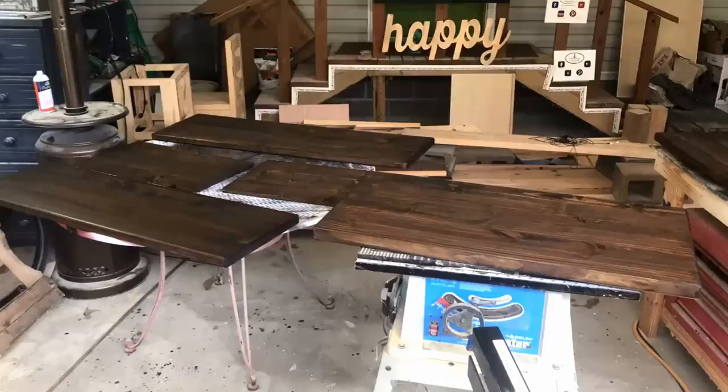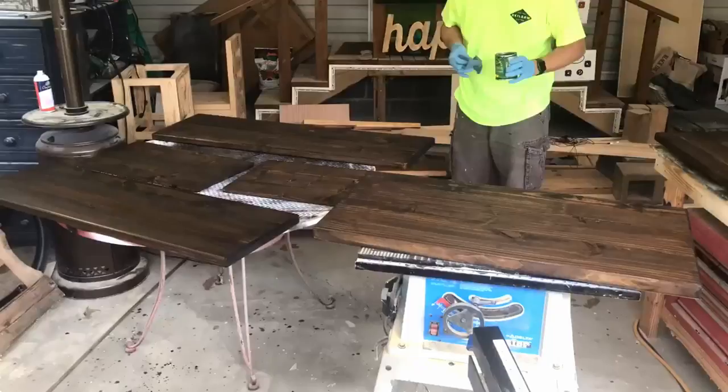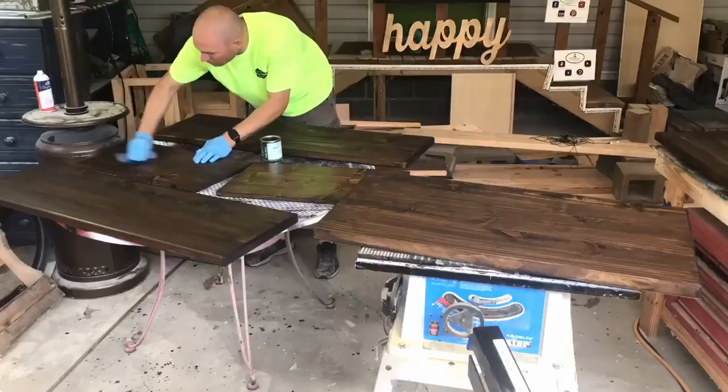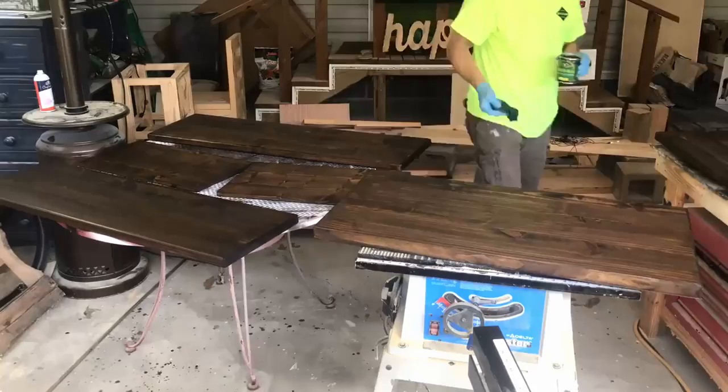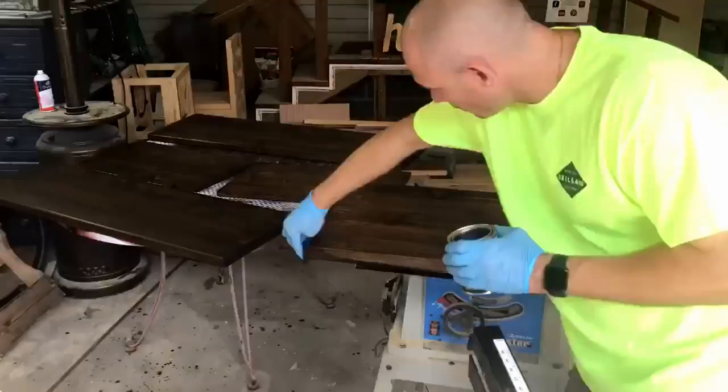Once the stain is dry — I let it dry for about 24 hours — I come back with General Finishes Armor Seal. This is some excellent clear coat; it's a polyurethane and oil blend. I take a pair of old blue jeans cut up for rags and just wipe it on — three coats total. Wipe the first coat on, sand lightly with 600 or 1000 grit sandpaper, wipe the dust off, and put another coat on. Usually takes about two to three hours per coat to dry. Three coats and you're done — it looks beautiful.